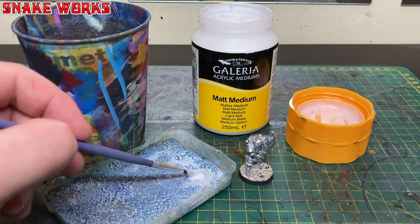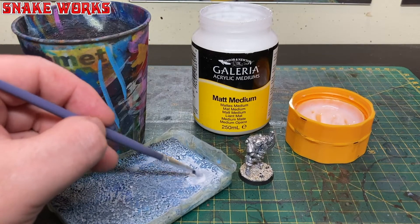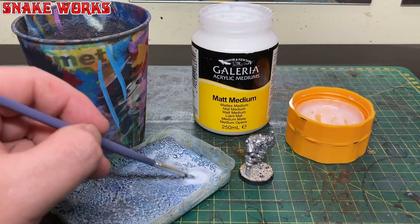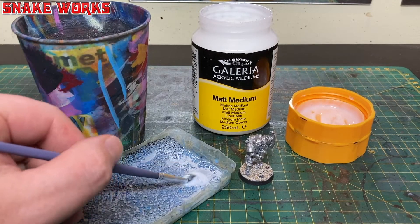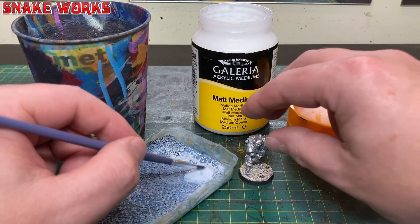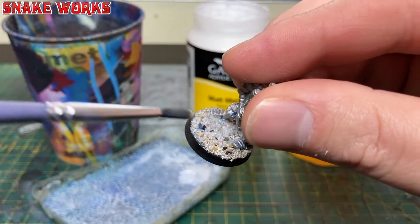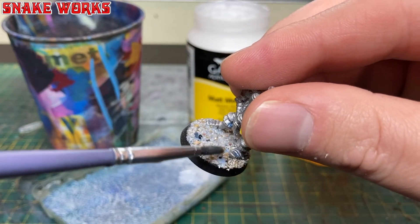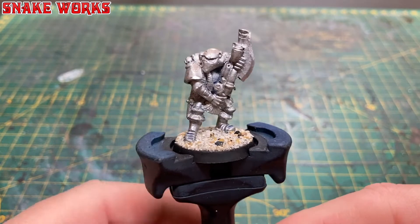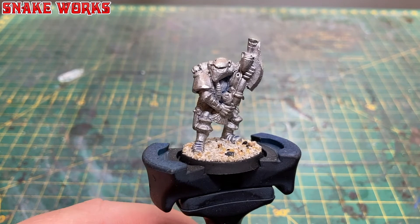It's now time to seal that texture in. Normally I'd water down some PVA and paint it back over the texture, but again using the matte medium instead — thinned with some water on a palette — I dab it on with a soft brush making sure the grit soaks it all up. You can be quite generous with the medium but don't disturb your texture too much. I'd recommend leaving this overnight before commencing painting.